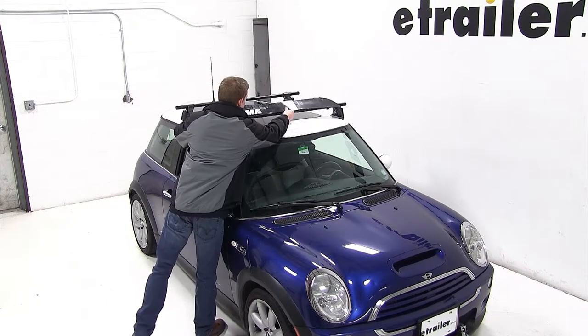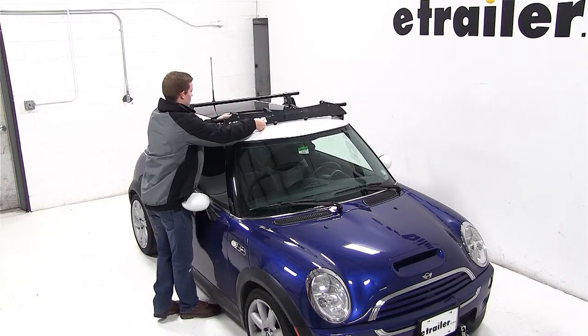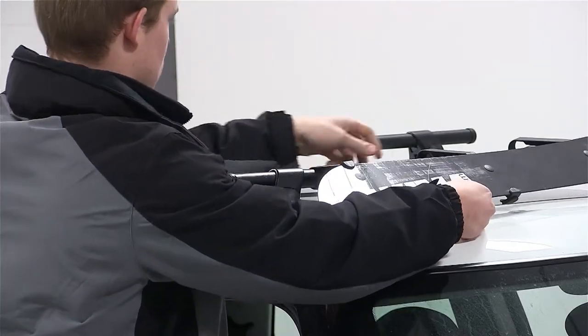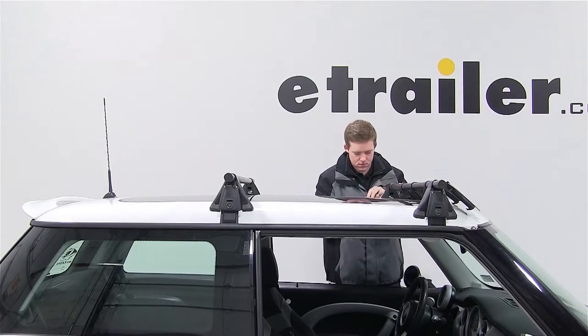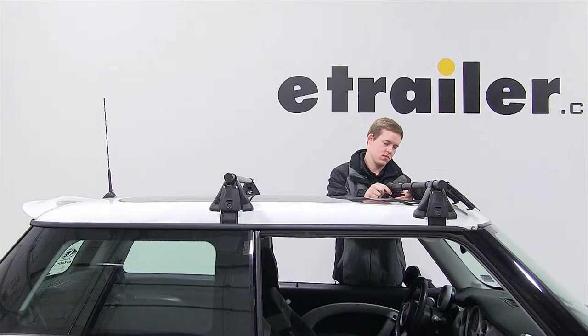We'll then set the fairing onto the vehicle and slide the clips onto the crossbar. We'll then insert the bolt through each end of the fairing and tighten down with the wing nut.